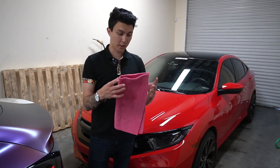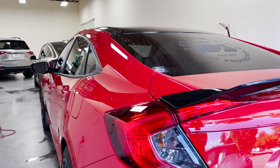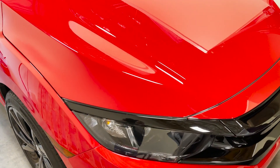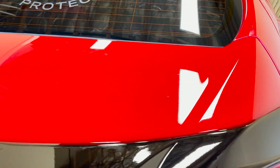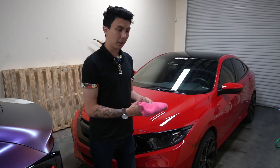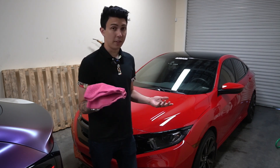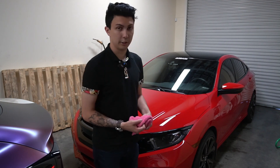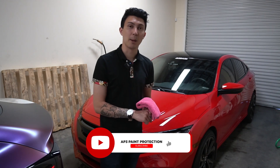All right guys, that's going to do it for the Honda Civic. That is how we properly maintain and wash our ceramic coated and paint protection film vehicles. We hope you learned about our wash and rinse and wheel buckets, the soft brushes, microfiber mitts, and edgeless towels — all of that is how you keep your car looking really good and clean. Thank you so much for watching. If you're new here, subscribe and hit that like button, and we'll see you guys in the next video.